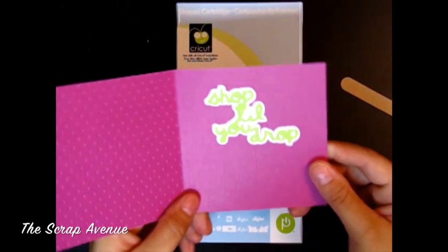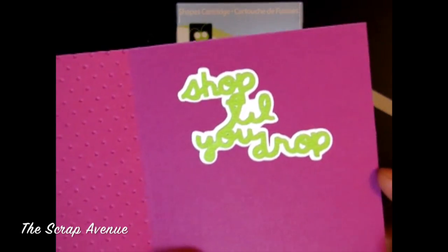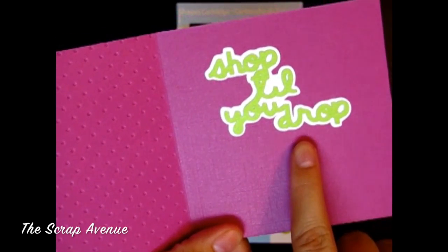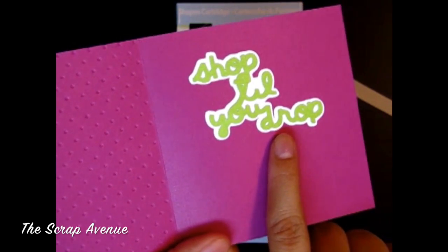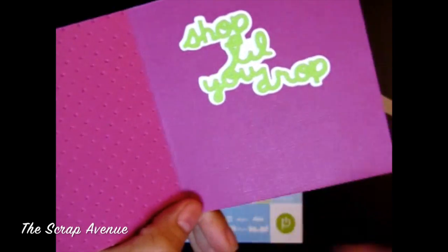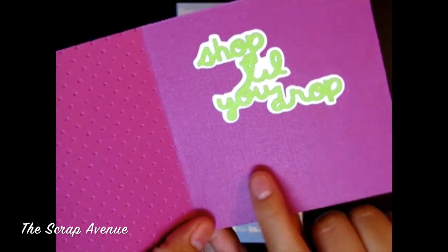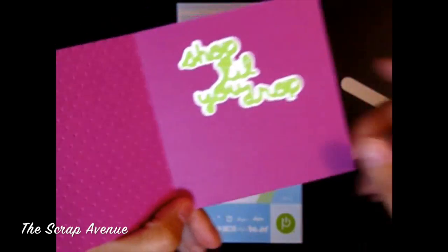For the inside, I've cut out the 'shop till you drop' — I cut that out at, I believe, 1 and a quarter inches. I put that up here and left a small space, and we're using a white gel pen to sign the card.